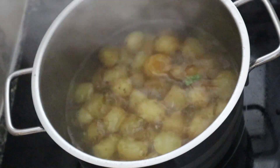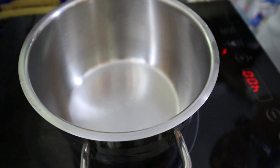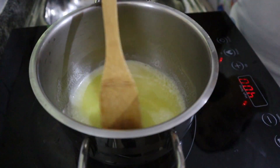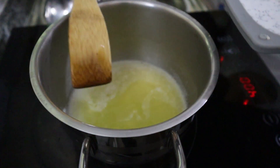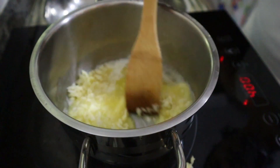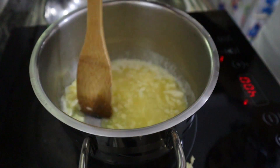First, makuluhan ng mga baby potatoes hanggang sila ay lumambot. And while waiting para sa ating mga baby potatoes to be cooked, let's melt the butter under low heat sa isa pang pan. After matuno ang butter, let's put the garlic and mix hanggang sa lumambot ang mga to.